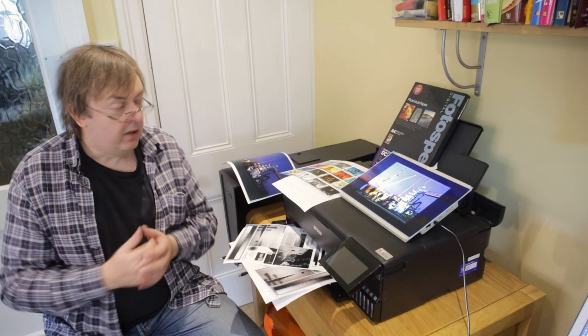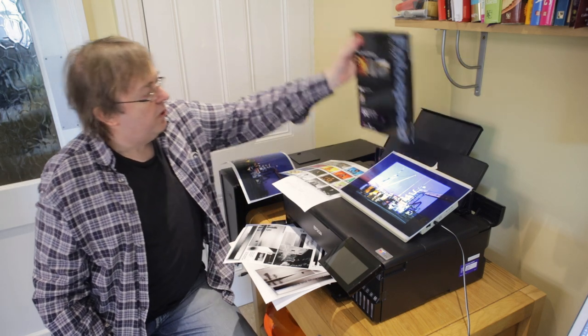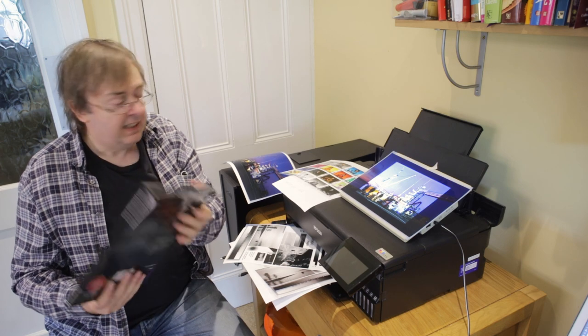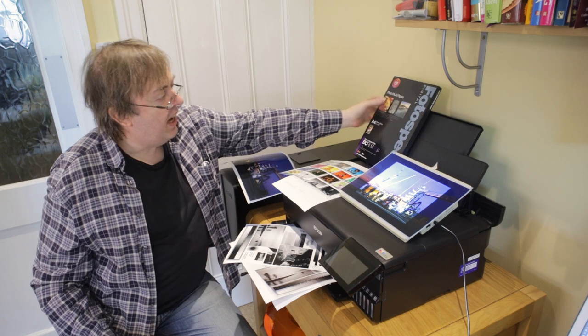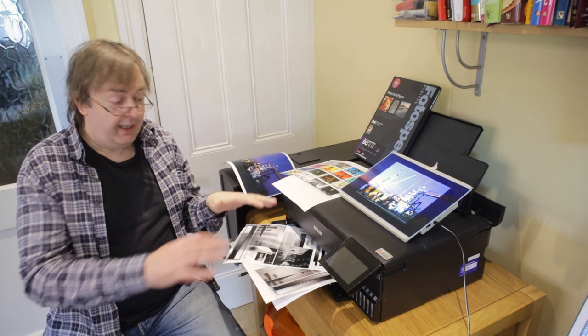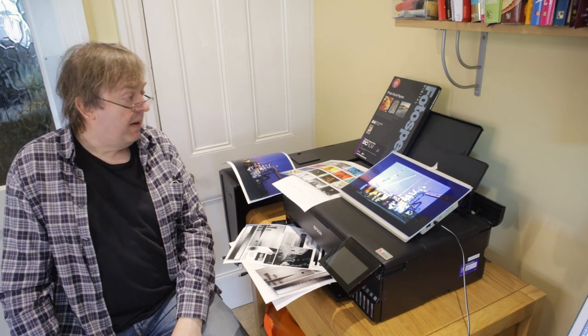The film I'm using is a 160 micron film from Photospeed in the UK. It's A4 size, comes in a box, it's quite thin but it prints perfectly well via the rear feed on the ET-8550. Don't try putting it in the tray at the front — the tray at the front is for plain paper and copying very thin photo paper.